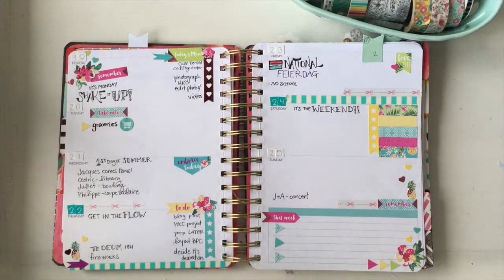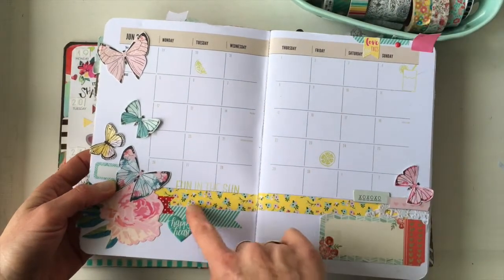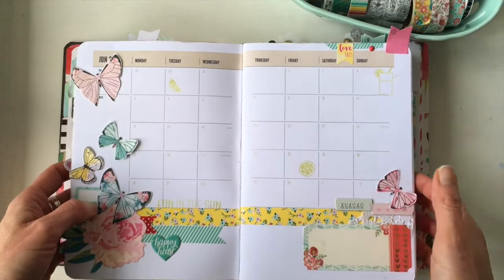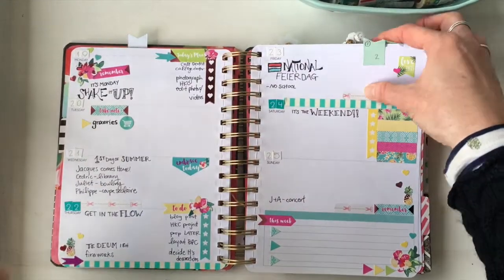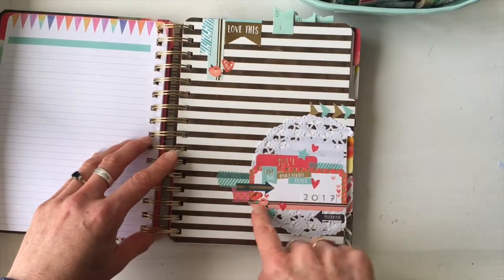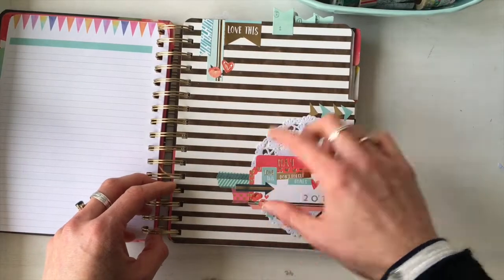Number two is using washi to decorate, which is probably the most fun. Here's an example where I've layered some washi on top of each other, cut it into little flags, and just used it to decorate and make things pretty. In this cluster here I've also added some washi sticking out just as more of a decoration.